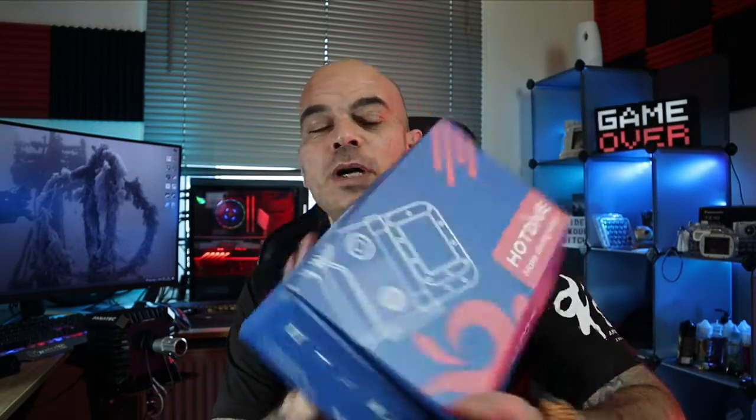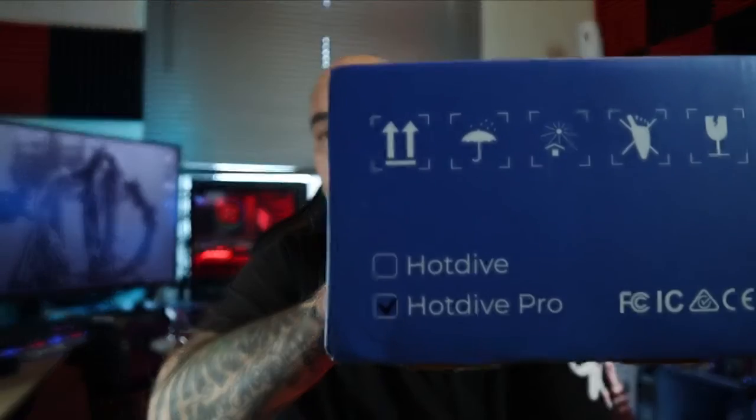Hello and welcome to yet another video. Today we're gonna talk about Hot Dive — they kindly sent me one of their mobile diving housings, a universal dive housing for phones. It's future-proof because it can hold most brands out there, even the bigger phones. They sent me the pro version, which contains a dive computer.